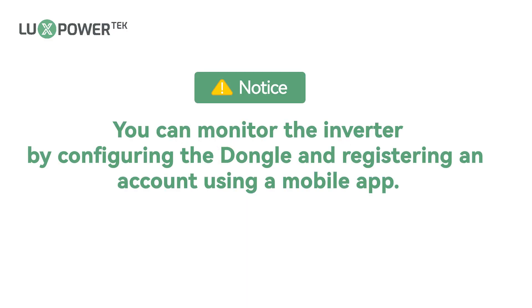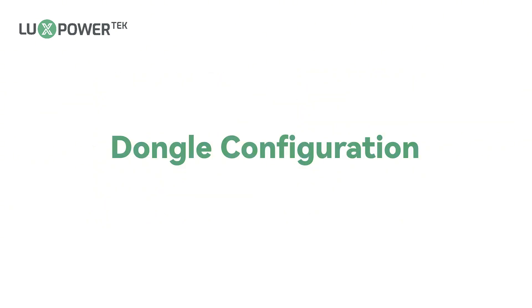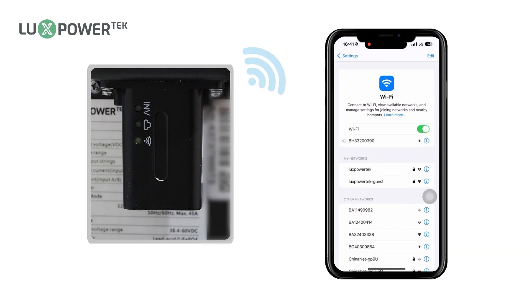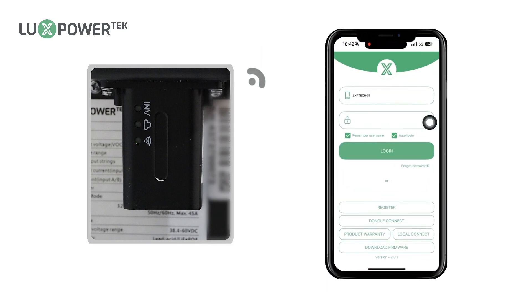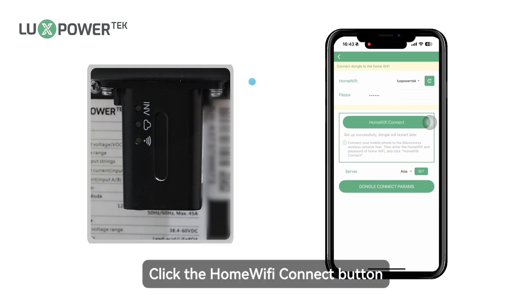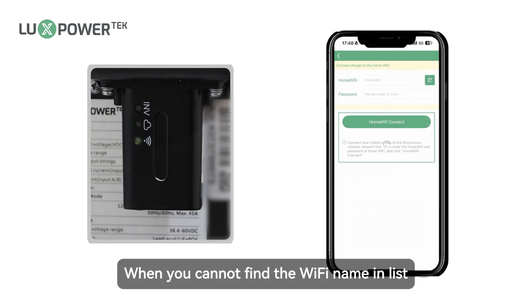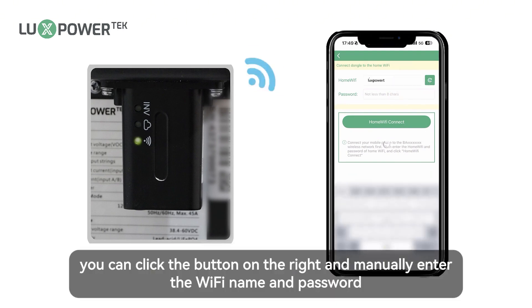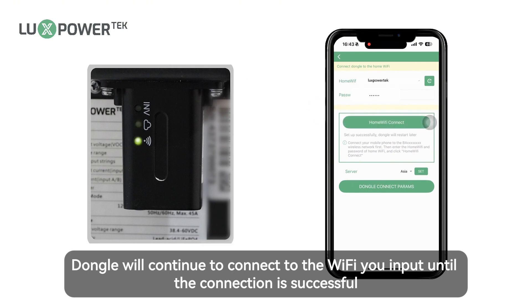You can monitor the inverter by configuring the dongle and registering an account using a mobile app. Use your smartphone to scan the QR code to download the Luxe Power app. Use your mobile device to connect to the WiFi named by the dongle SN number. Open the Luxe Power app and click the dongle connect button. Input the account and password of the WiFi which you want to join, then click the home WiFi connect button. Dongle will continue to connect to the WiFi you input until the connection is successful. If you cannot find the WiFi name in the list, you can click the button on the right and manually enter the WiFi name and password, then click OK.